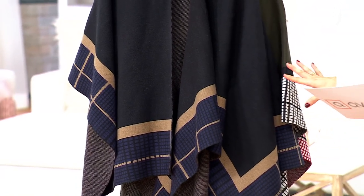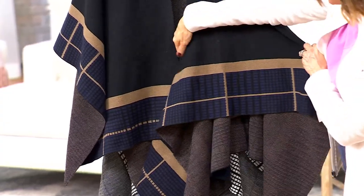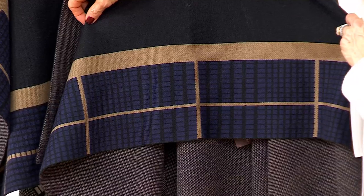This is going to be our black option. If you do black, it's a dream come true for so many of us because there's tan in there and navy in there. It's really going to work with so much of your fashion.